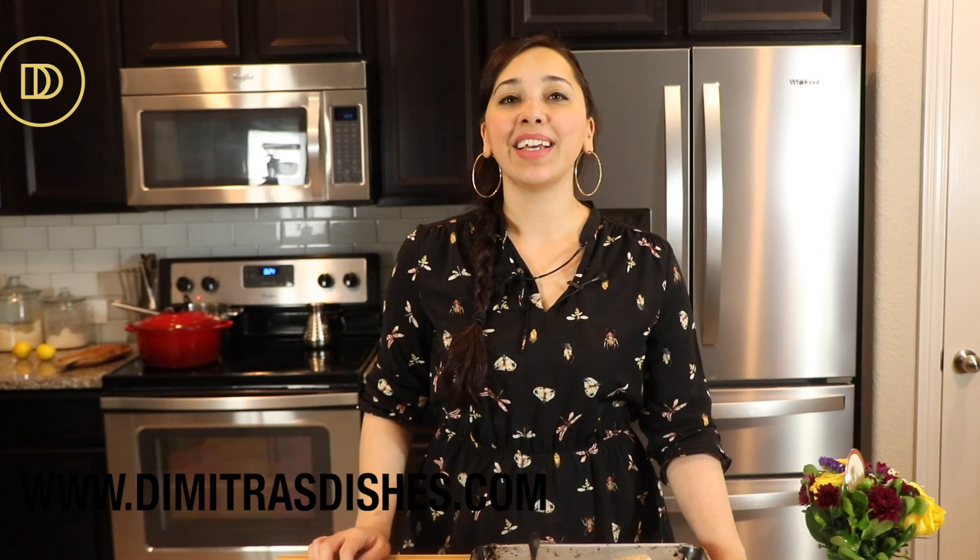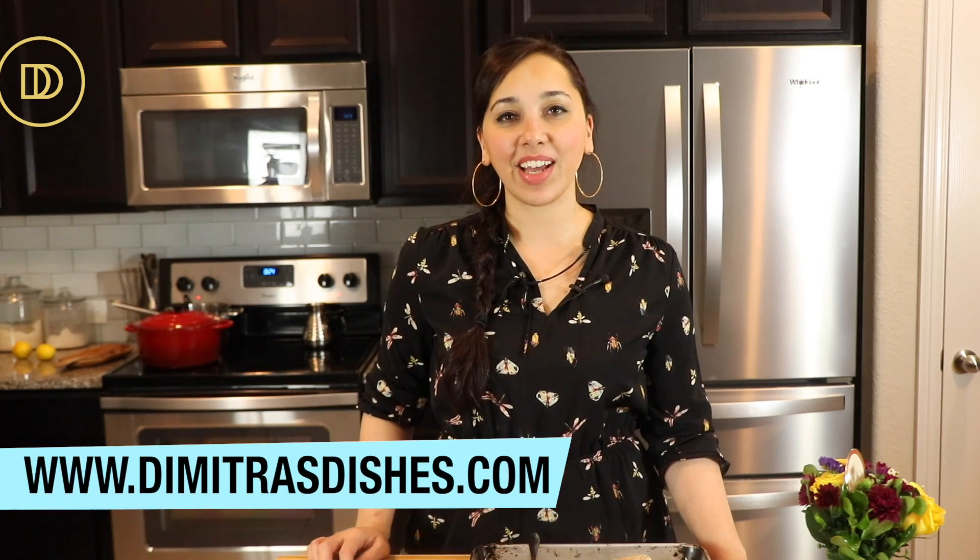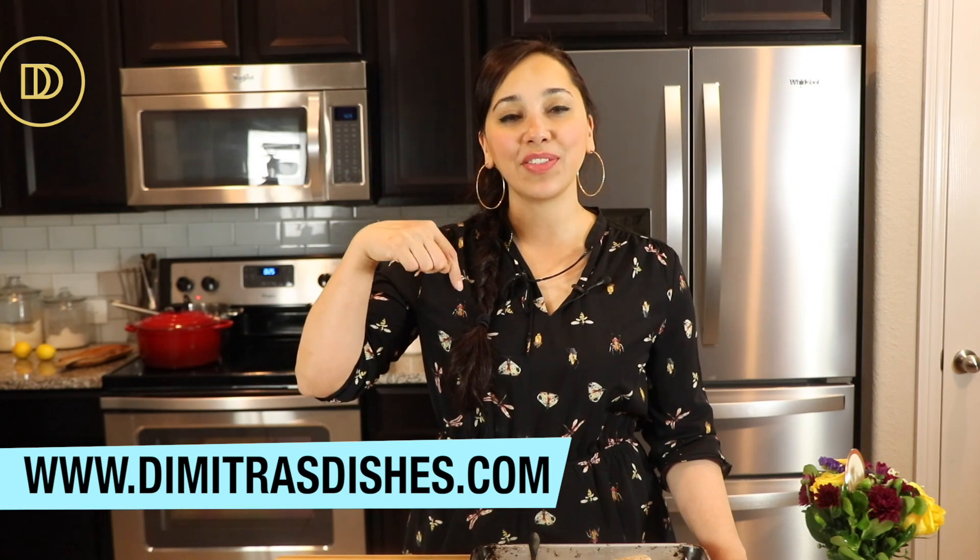I hope you guys give this recipe a try. The recipe as always is on the website www.DimitrasDishes.com as well as underneath this video in the description box below. Let me know how you made them, and if you can take a picture and share it with me on Instagram or on Facebook, I'd really appreciate it. Thank you guys so much for spending time with me today. I'll see you all next time. Yasas!